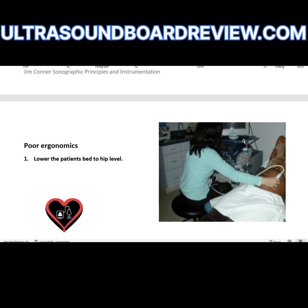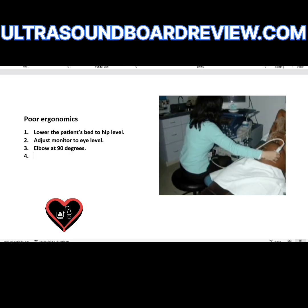What about the monitor? I think it's too high — she's kind of looking up. So she needs to either raise the scanning chair or lower the monitor, and then adjust the patient's bed accordingly. Adjust the monitor to eye level. Maybe move the machine over to the right a little bit, or she needs to get closer to the patient. The shoulder needs to be at 30 degrees or less. Anytime you see an arm extended like that, bring it closer to the thorax — that will reduce the chances of injury.